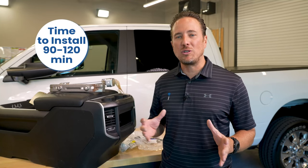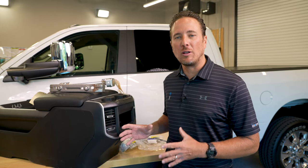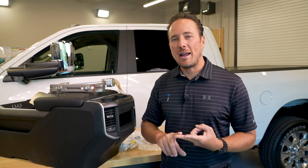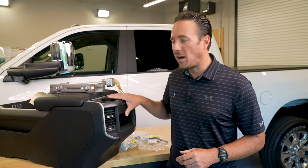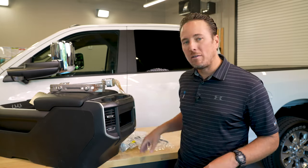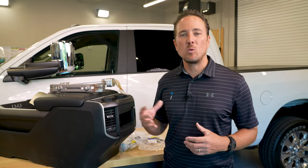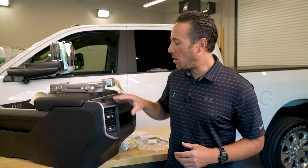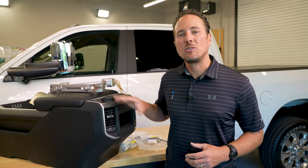Believe it or not, you won't lose any features or functions when you go from the center jump seat to the full-length console. You'll retain your USB connectivity and your AC vents for the rear seat — everything. You'll need a full-length console and some brackets and hardware from Mopar. We're going to create a blog post on our website listing all the parts you'll need, and we'll also give you tips on where to find center consoles used online. Let's get started.